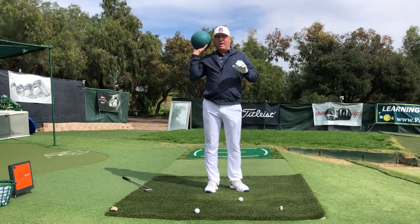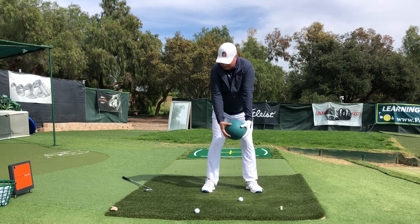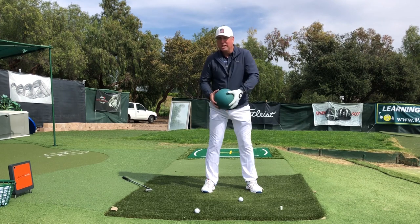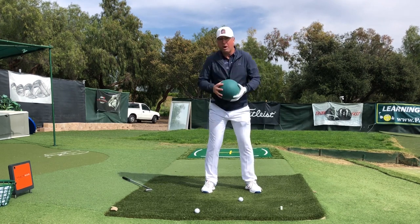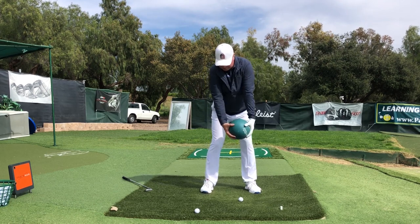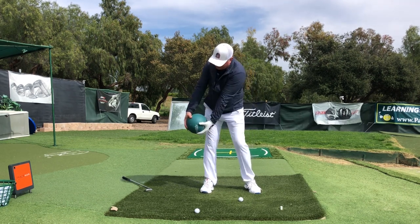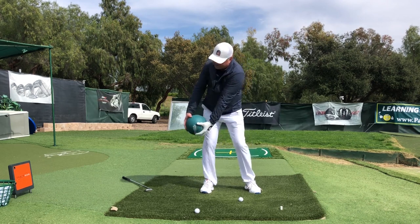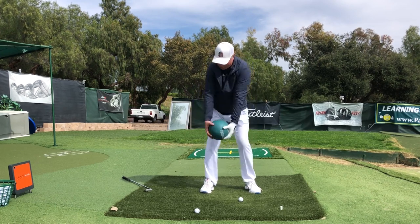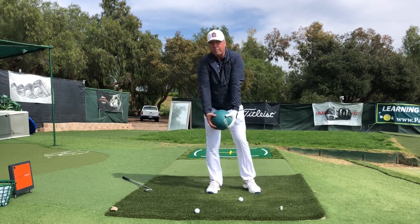No matter how light the club gets, if you can recall the sensation of swinging this heavy object, it's really hard to jerk it back. The heavier the item you can get, the better — a bowling ball would work great, 16 pounds. This one is only 8. Because it makes you swing it with gravity and centrifugal force pulling outward as you rotate, with that outward-seeking force working toward the ground.